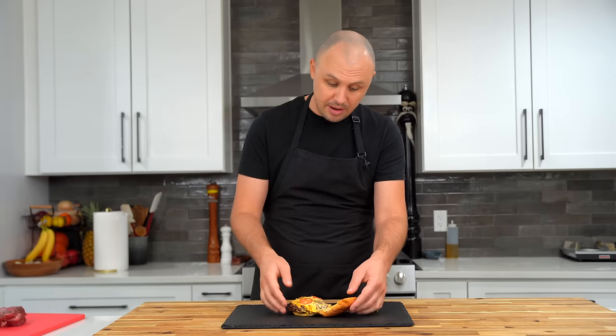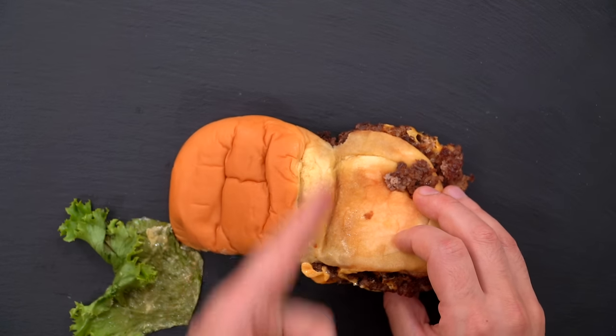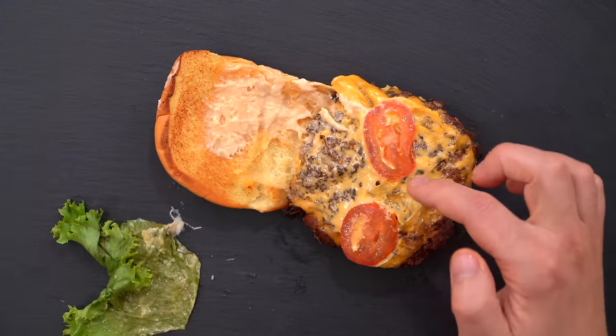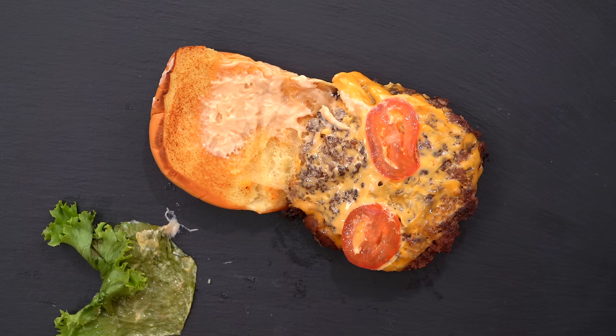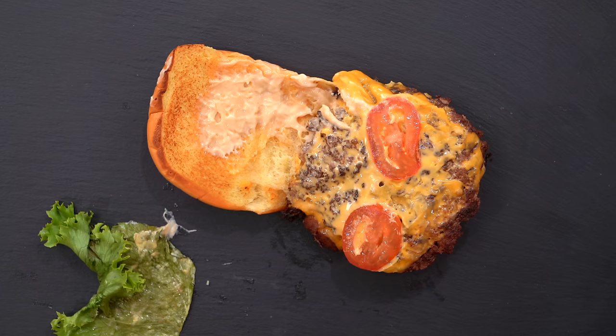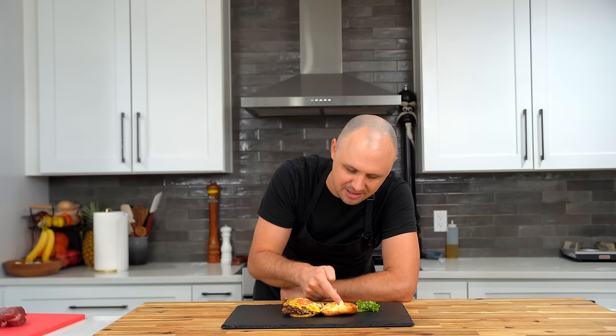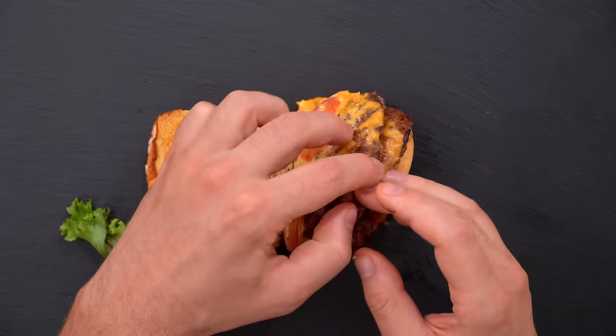The bun is a potato roll, and what they do is they leave that hinge on — meaning they don't split the bun all the way open. That is the classic Shake Shack move. These two little tomatoes — God, that's sad. Couldn't we have got a bigger slice of tomato, Shake Shack? Trying the sauce on its own, I don't know if it's because it's been sitting for a while, but that doesn't have the most appealing flavor. Something fishy about that. I don't like that at all.